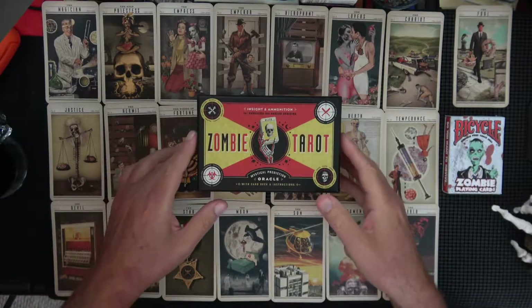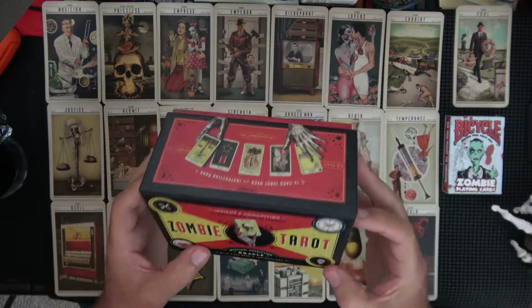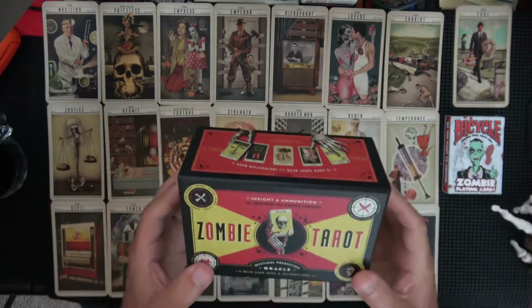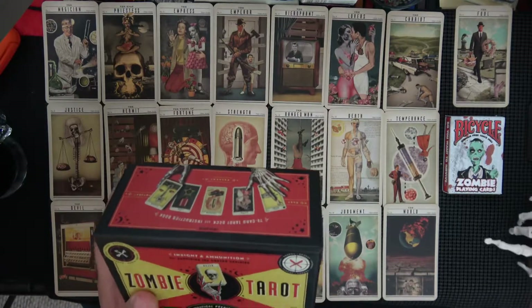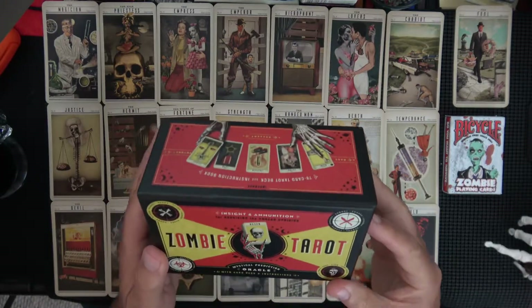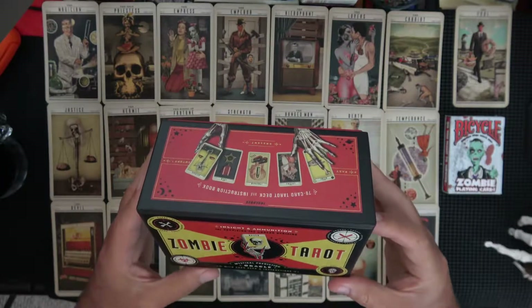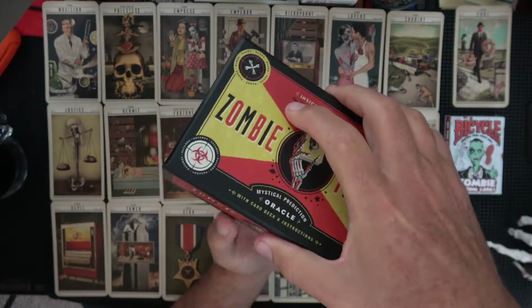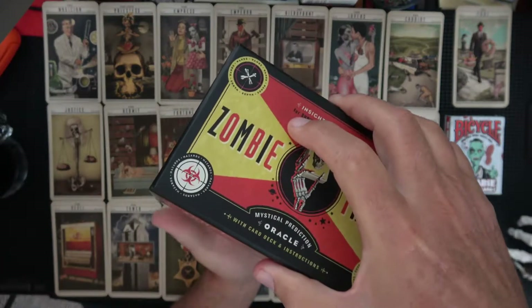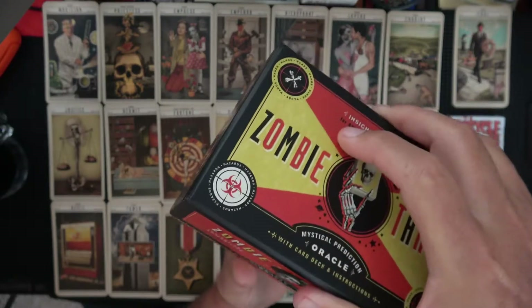So this is the Zombie Tarot, which I think has been shown a gazillion times probably, but here we go again. Hopefully this one's a bit clearer than some of the others, so it's good to look at in case you're interested or thinking about it. It comes in a great box — of all the boxes, this one's excellent. Look, there's no cards in it and it'll still open pretty easily. See it falling out in a spooky manner.